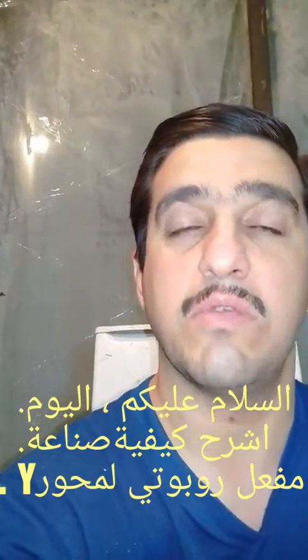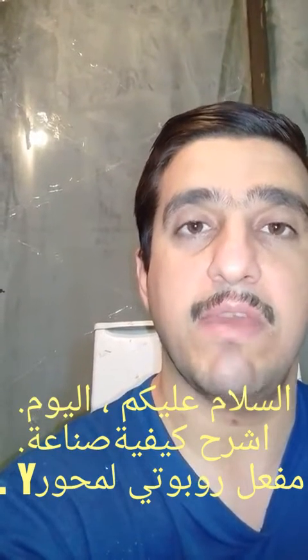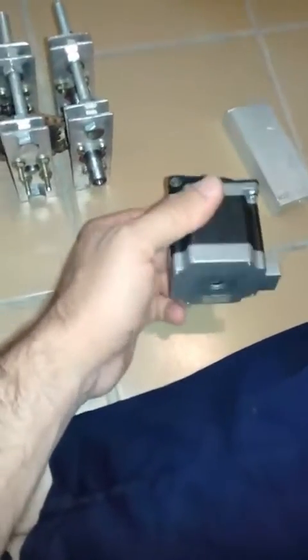The y-axis actuator that I have built consists of three stages. First, it consists of this large stepper motor, as I mentioned in earlier videos — it can produce 2.8 kilogram-centimeter of torque.